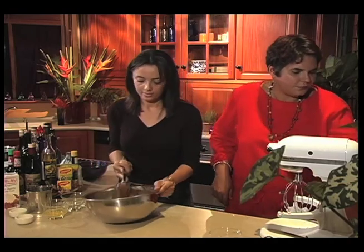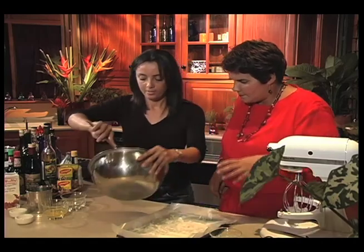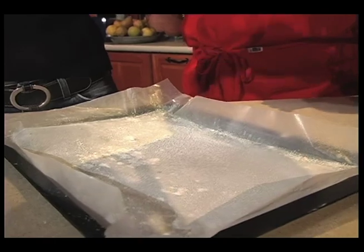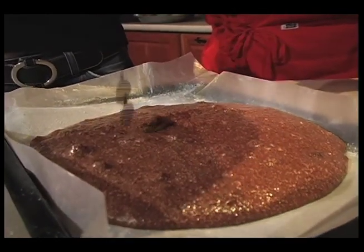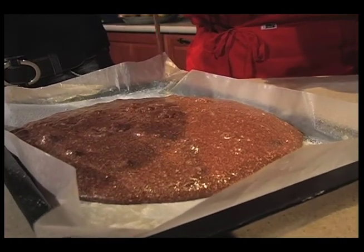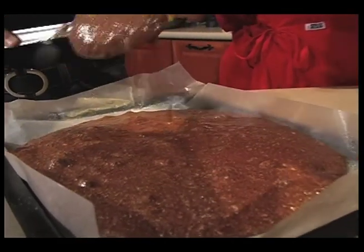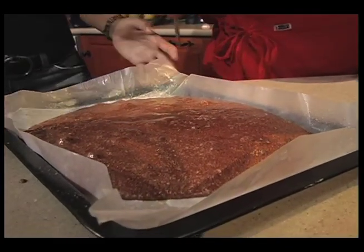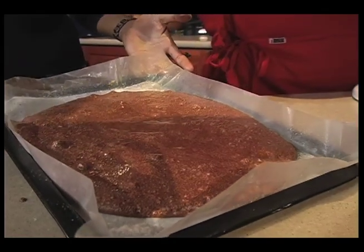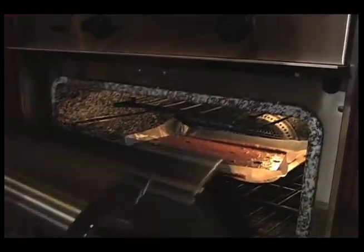We're going to pour all of this into our cake tin. Let me give you a spatula — you scrape the bowl and I'll get what's left off the spoon. We'll just smooth that down a little bit and then into the oven. It's 12 minutes at 200 degrees centigrade or 400 Fahrenheit, on the middle shelf, and we'll have a flourless chocolate cake in about 12 minutes.